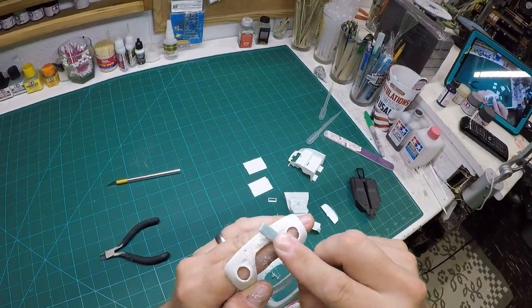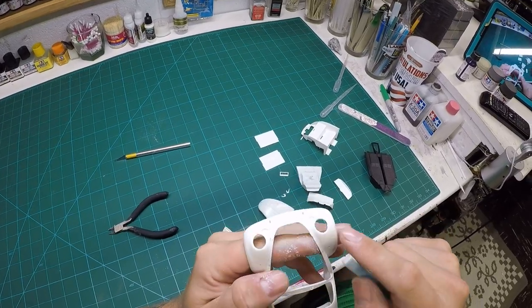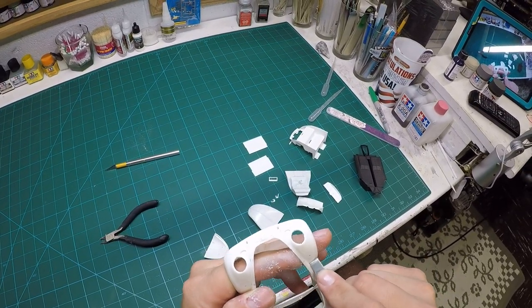Here I had a little trouble getting this last piece with my bigger sanding stick, so I switched to a smaller one which I purchased at my local hobby shop.